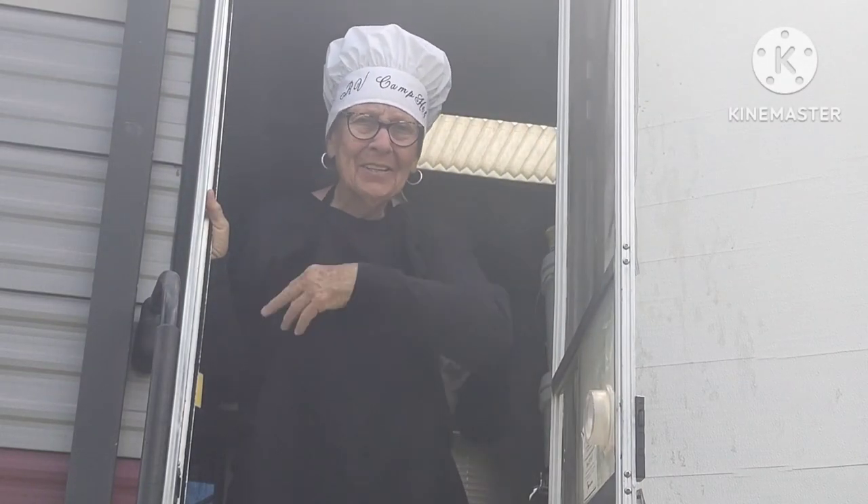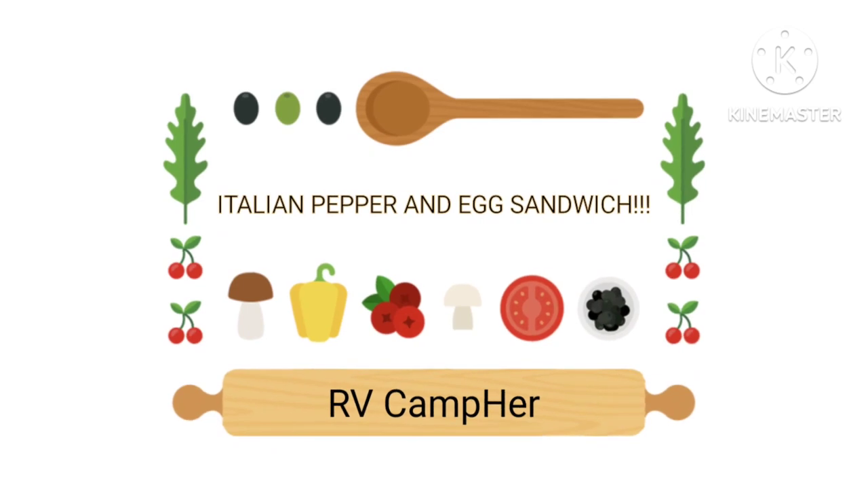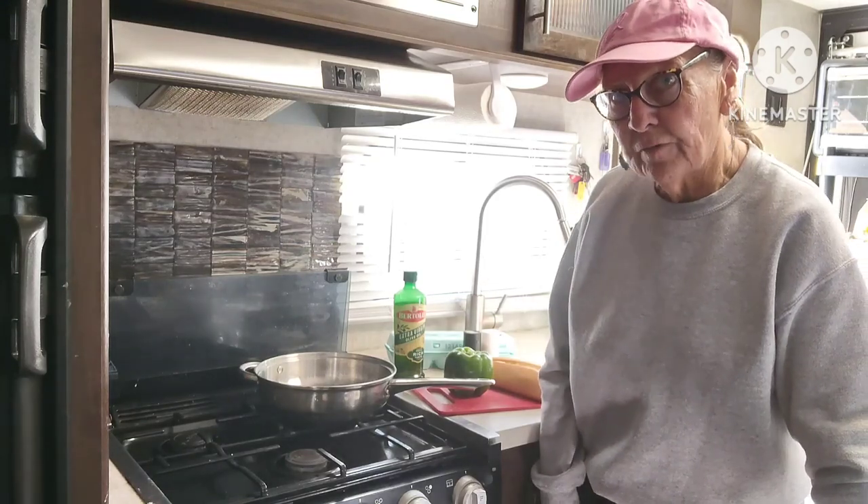Welcome to My Camper. Come on in and see what I'm making today. Hey everybody, it's Marie at RV Camper.